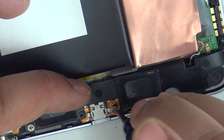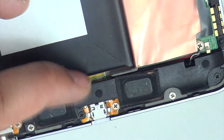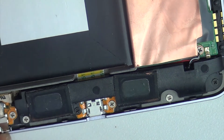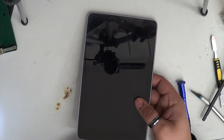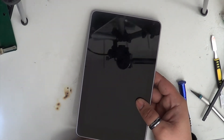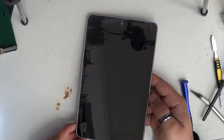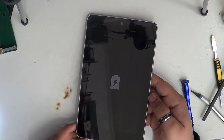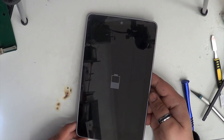There we go, that is the last screw. It actually took me around five minutes to do the job. Now it's time to test the work — as you can see it is charging perfectly fine, which means the job was done correctly.